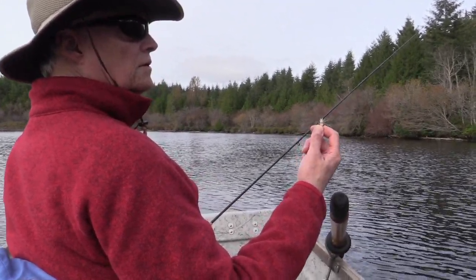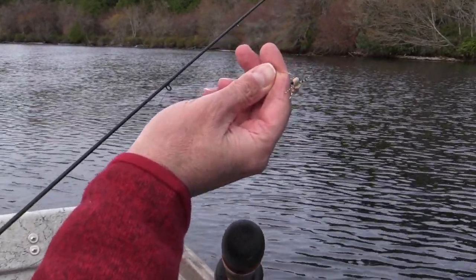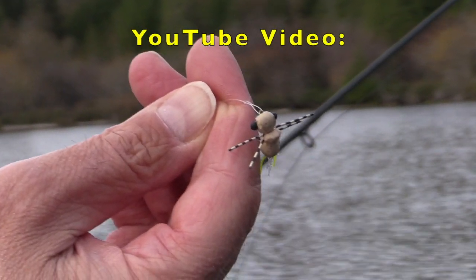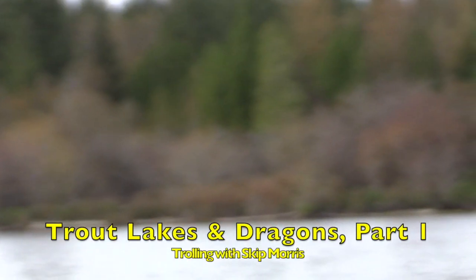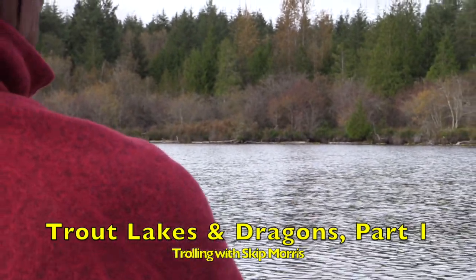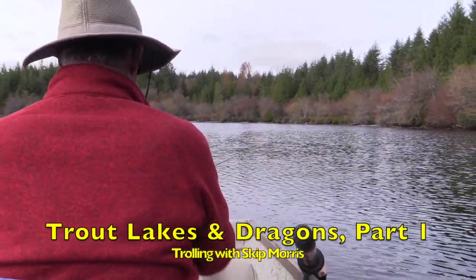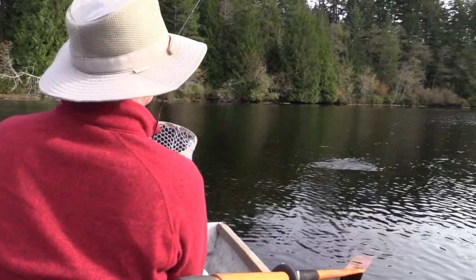I've got a Predator, a little tan one, tied on a loop knot, and I've got my full sinking, end-to-end type 3 fly line. Now I'm going to just troll. If you want to really learn the details of effective trolling, we already made a video on that — it's printed across the bottom of the screen. Go to that if you want to really get trolling right.